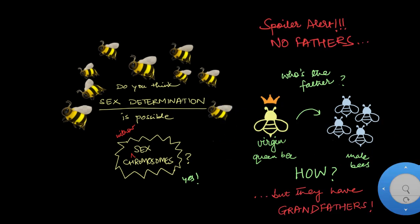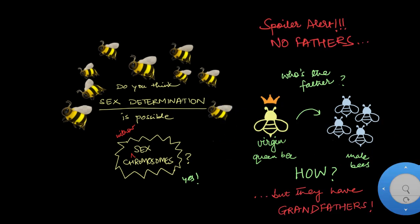Spoiler alert! They don't have any fathers, but they do have grandfathers. All of this might be super confusing, so let me walk you through the unique world of sex determination in honeybees.